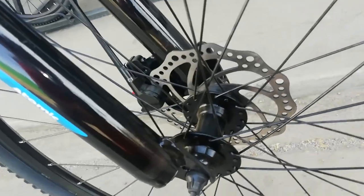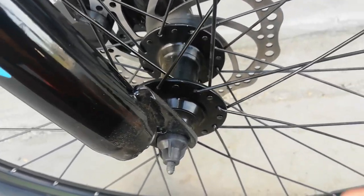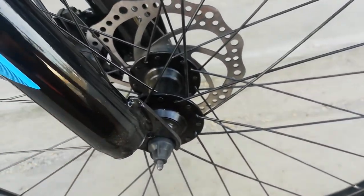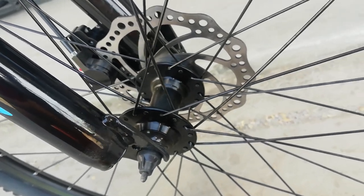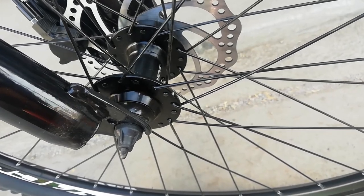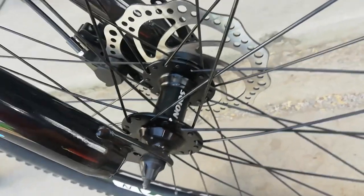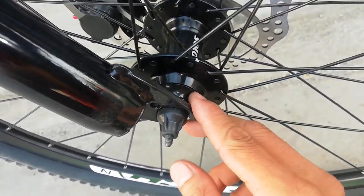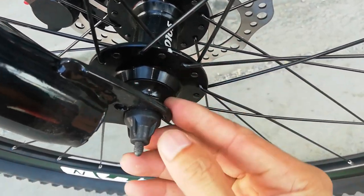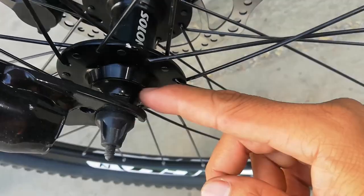At syempre dito tayo ngayon sa kanyang hubs. Ang hubs niya guys, alloy. Bilangin natin: 2, 4, 6, 8, 10, 12, 14, 16 — 32 holes ang kanyang spokes. Ang alloy hub natin, tingnan natin kung may tatak — ang tatak niya ay Solon. At hindi ko makita kung silvering. May cover kasi na aluminum — hindi kagaya ng iba na rubber lang. Aloy ito, na quick release nga pala yung ating hubs.